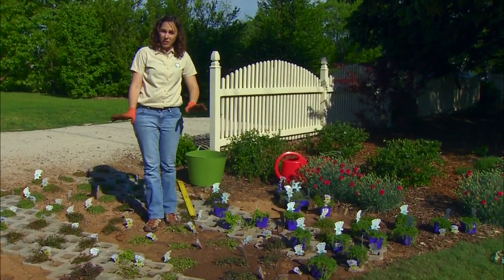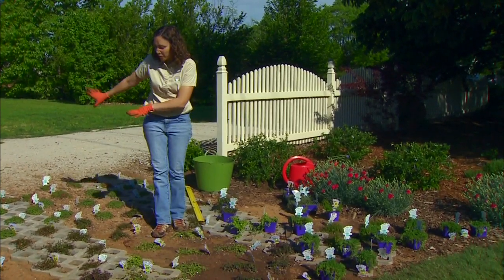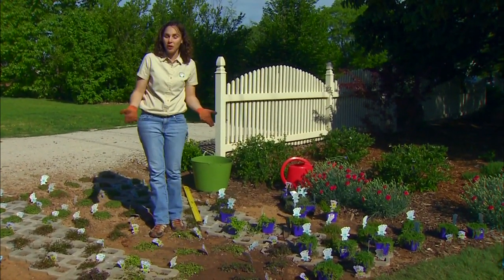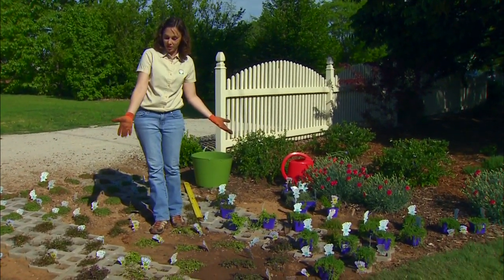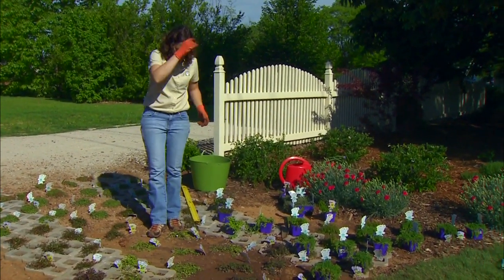Now depending on the type of plant that you're putting in, your system of planting is going to be a little bit different. If we were planting this with turf, I would fill the soil all the way up and then insert plugs into each opening.